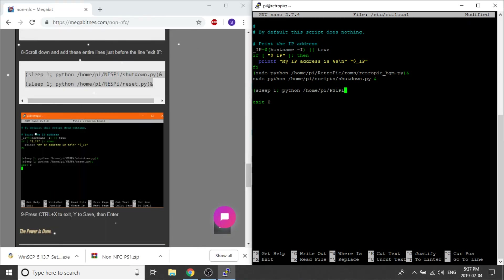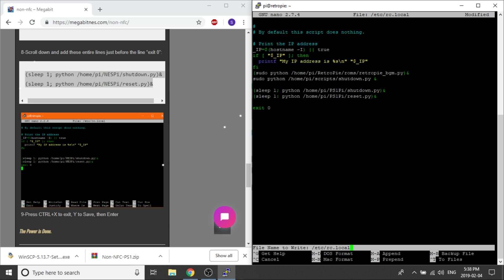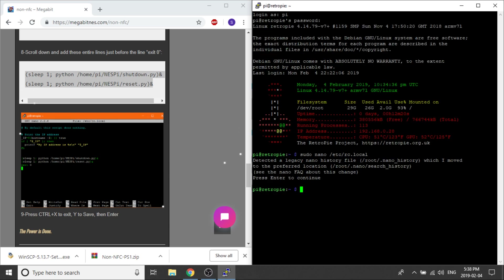All the coding and all the information will be right on their website, and I'll leave that link in the description below. Now we just need to save the file, and we are actually done with the power and the reset button scripts.